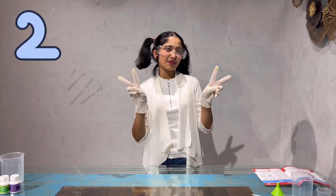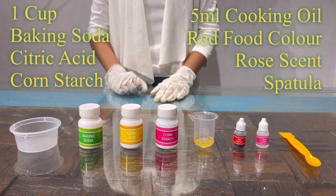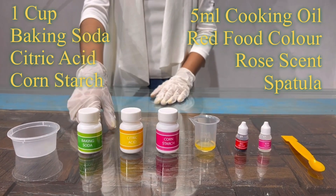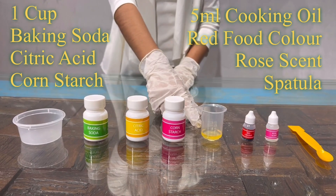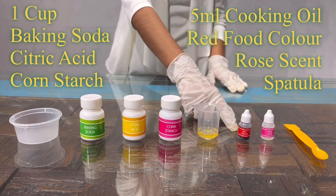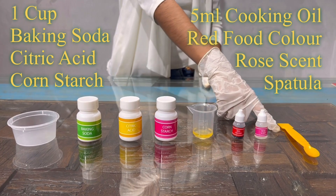Experiment number 2: Baking Bomb. For this experiment, I'll be using 1 cup, baking soda, citric acid, corn starch, 5 ml cooking oil, red food color, rose scent and a spatula.